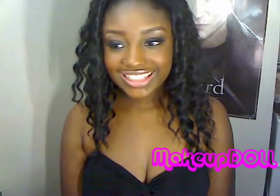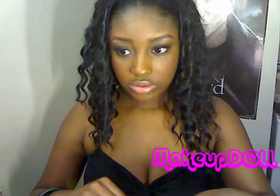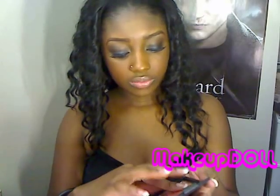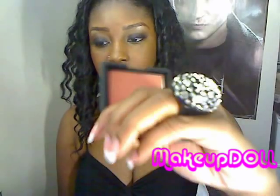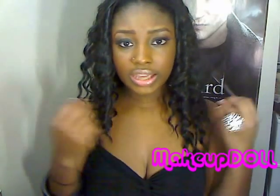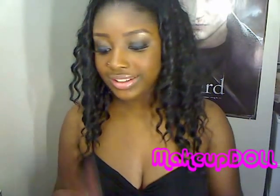I hope you guys like it. As far as blush goes, I used this NARS blush — it's called Gina. It's a really pretty orangey peachy color. Orange and peachy blushes are really good at warming up darker skin tones; it makes you look like you're glowing. So I really like this.